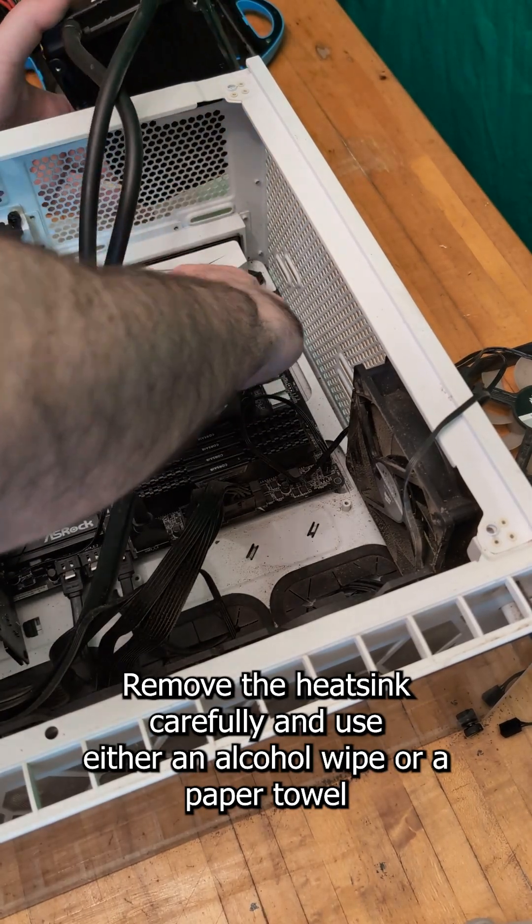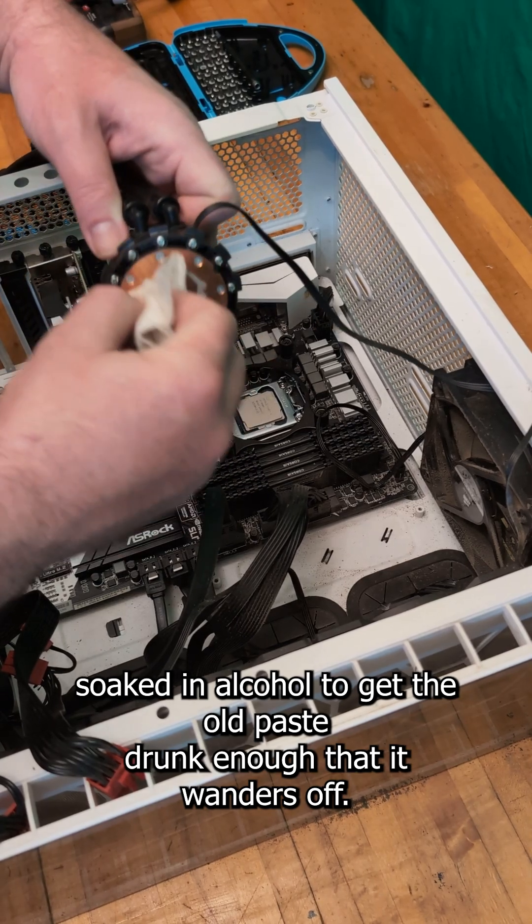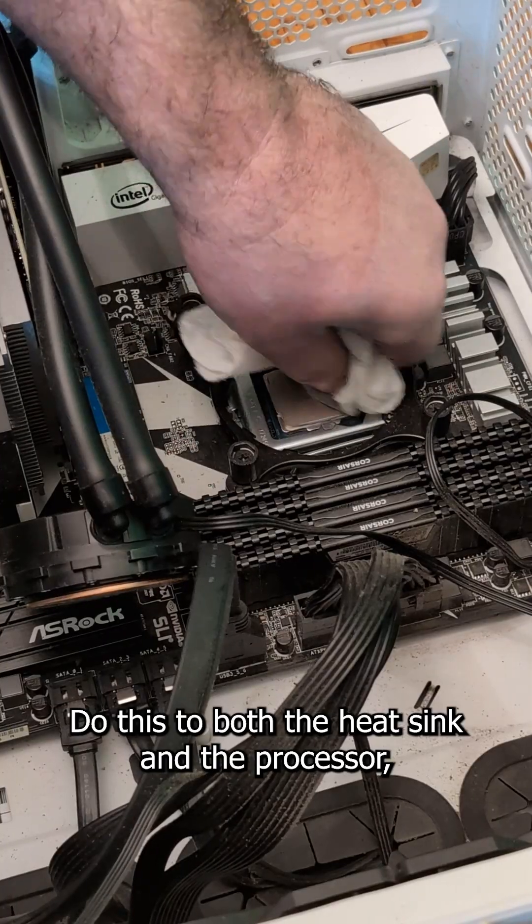Remove the heat sink carefully and use either an alcohol wipe or a paper towel soaked in alcohol to get the old paste drunk enough that it wanders off. Do this to both the heat sink and the processor.